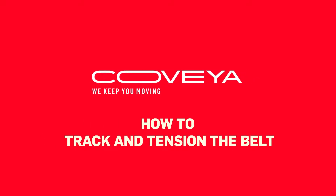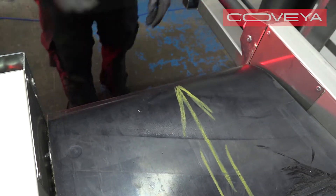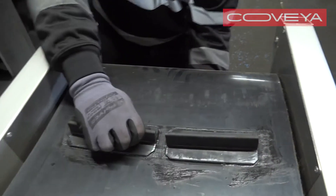How to track and tension the belt. If you have removed or replaced the belt, you will need to track and tension it before the conveyor can be used. Make sure the belt is centered on the drum at both ends of the conveyor.